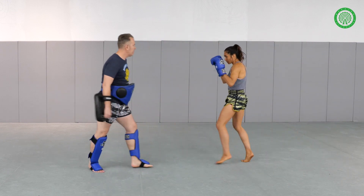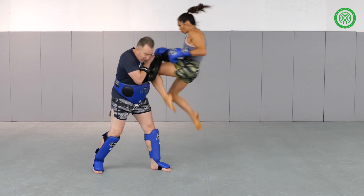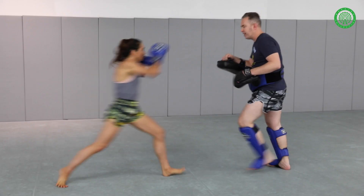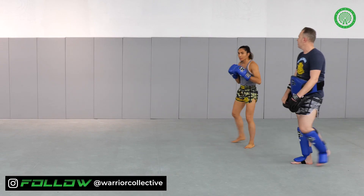Again, to change angles a little bit. Rear teep. Nicely done. Adding some extra sauce on the end. One more time. Rear teep. If I step in, you need to make that scissor knee and a nice follow-up elbow if you see fit.